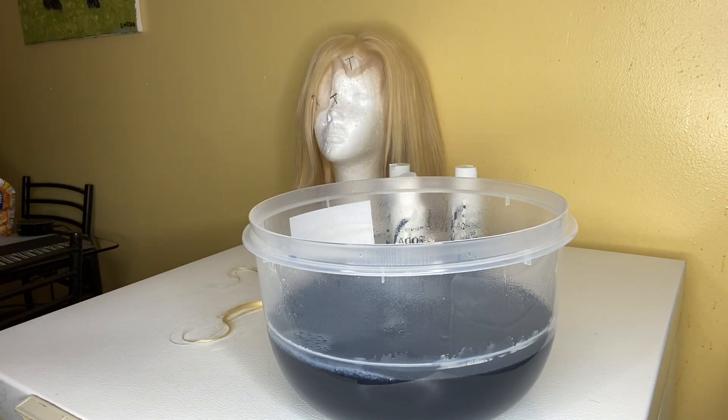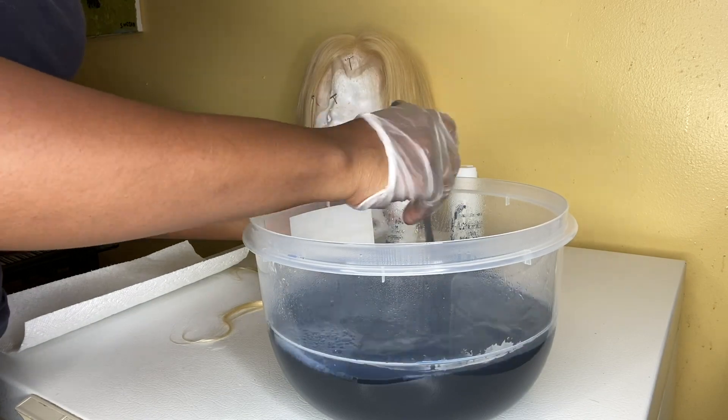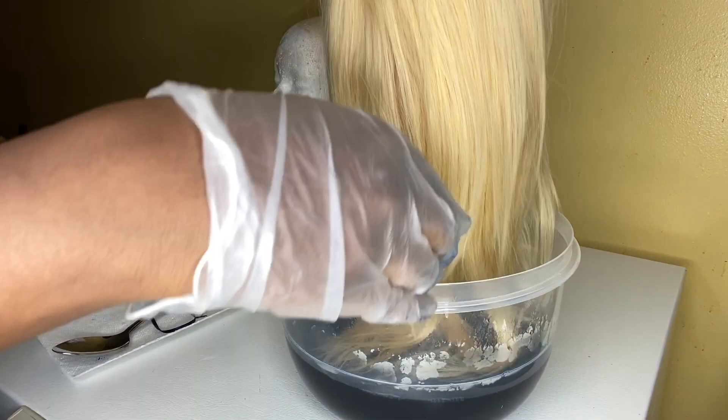I had an extra track left over and I just wanted to try it, so I tested it out with the track to see if it was the color I was going for — and it was. So that's what I did.